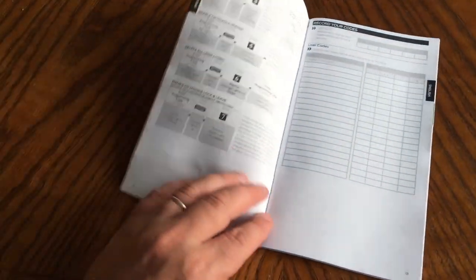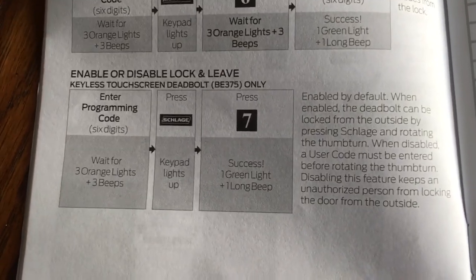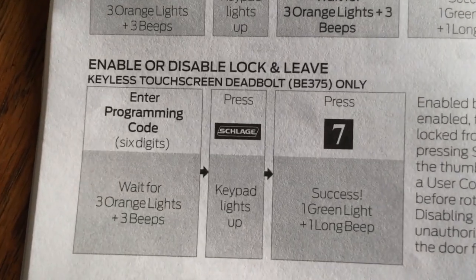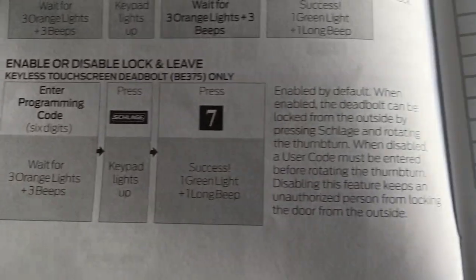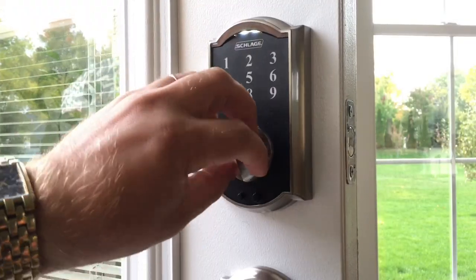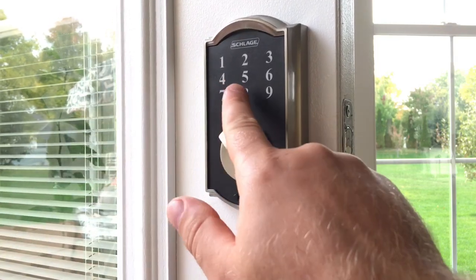Hello, today I will show you the design flaw of a sledge lock's 'lock and leave' feature. The instructions show how to enable or disable this feature, but they don't tell you that anyone can enter your home if this feature is enabled. Here you can see that by pressing the sledge button and spinning the knob, you cannot unlock the door because this feature is currently disabled.